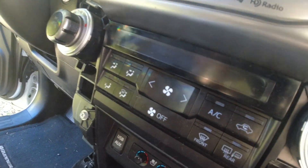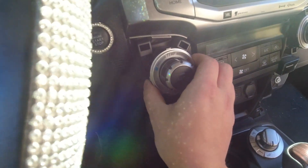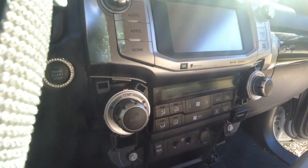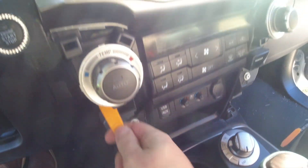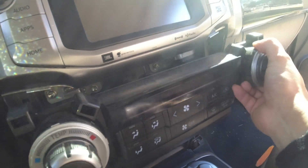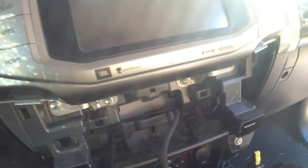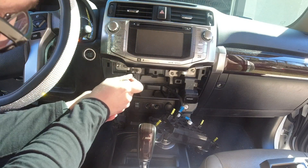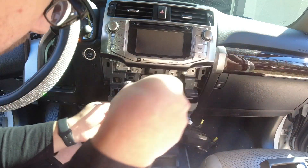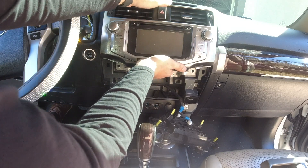Now we're going to take out the climate controls so we can get access to the bottom of the radio. I just pried up from the back with one of these plastic pry tools, and that loosened one side. We're going to do the same thing on the other side, which will loosen the climate controls and give you access to those bottom screws. Once you get all those loosened, the radio should come loose.